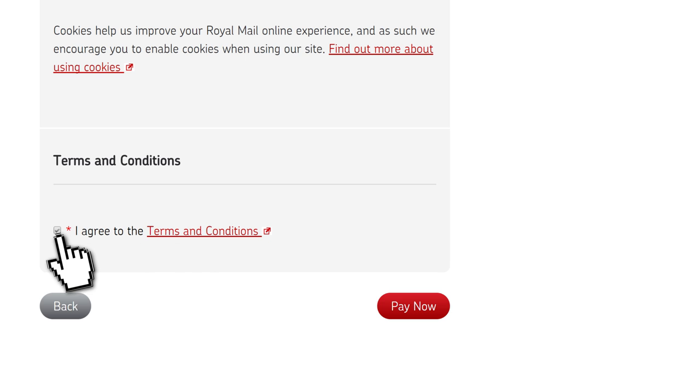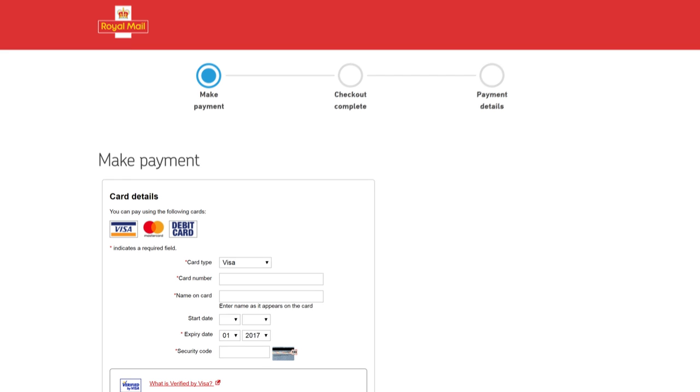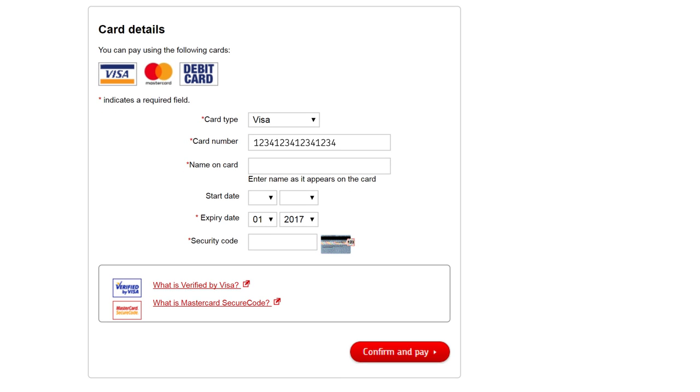Now read and click here to agree to the terms and conditions. Finally, enter your payment details and select Confirm and Pay. And that's it — you've successfully set up KeepSafe. We'll email you and write to you with confirmation. Thank you.